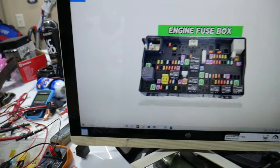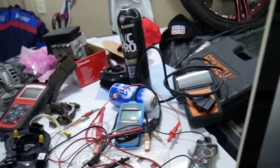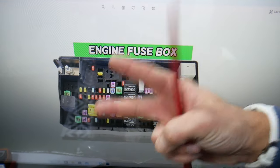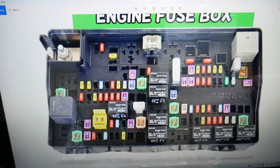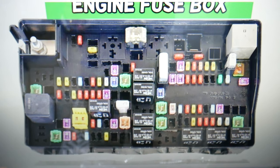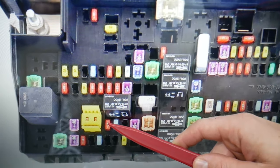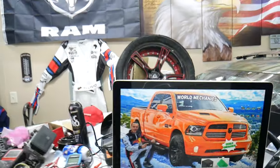If you need to buy any parts, tools, fuses, or relays for your Dodge Ram at a good price with quick shipping, we'll put a link in the description below. For the integrated trailer control module, you need to check up to two fuses — not one, but two. The first fuse is fuse number 11, right here. The second fuse for the integrated trailer control module is fuse number 87, right here. So check fuses 11 and 87. Hopefully the video was helpful — thank you for watching, see you next time.